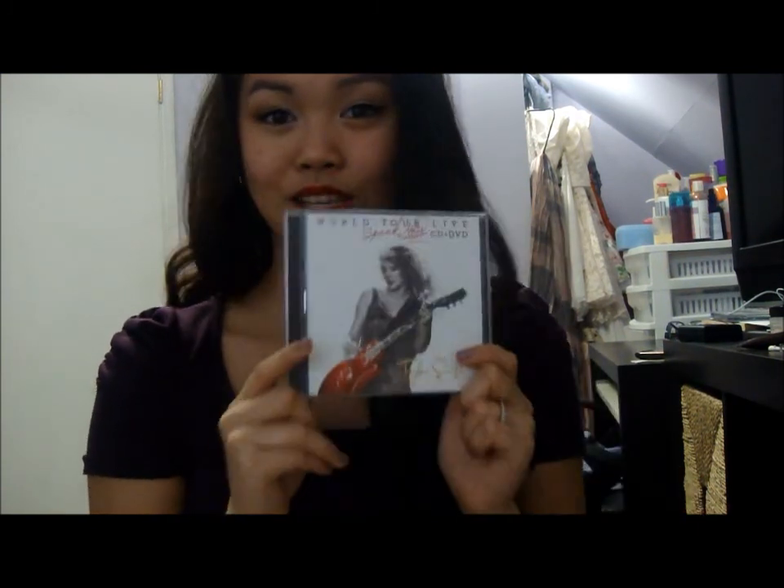Where I live it's fall time now and the sun goes down super fast even though it's only 4:28. I tried to film this as early as possible but I was super stuffed and in a coma from all the food I cooked — I actually cooked our Thanksgiving dinner last night. Anyways, enough rambling. I hope you guys enjoy this video, and I would love it if you guys go out and purchase your own Taylor Swift Speak Now World Tour DVD.